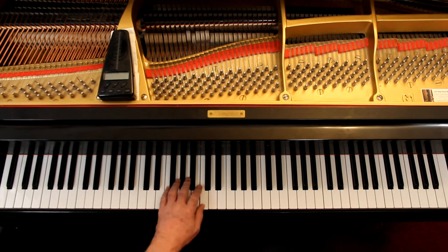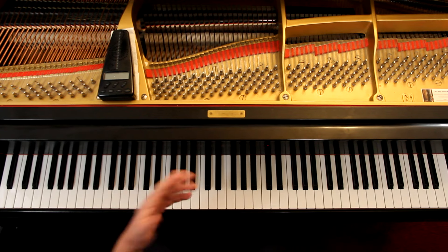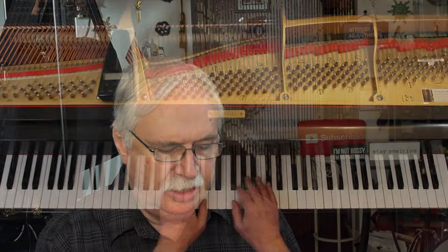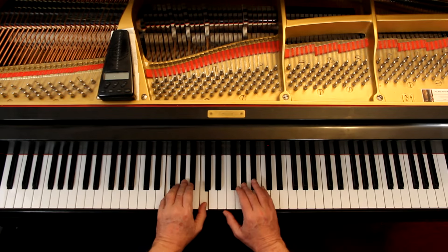But then you're only using one note, and that's fine too — you can do that. So then I'll put them together. I want to hear the harmony. I like to do the full chord so I can hear the harmony better.